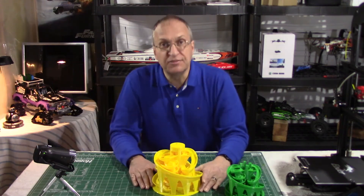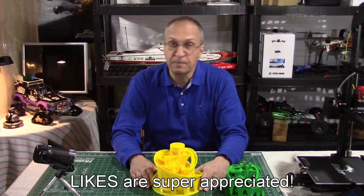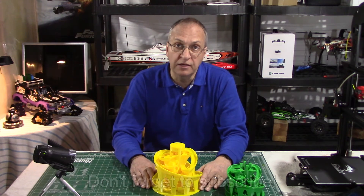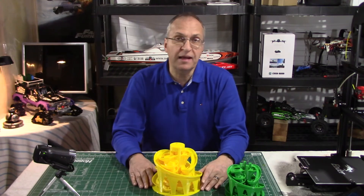Thank you guys for watching. Let's have a look at the time-lapse videos. And as always, if you have any questions, put them down below in the comments — I'll be happy to get back to you as soon as I can. Have a great day. Goodbye guys.